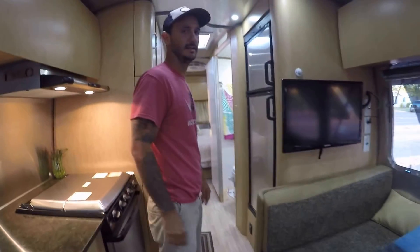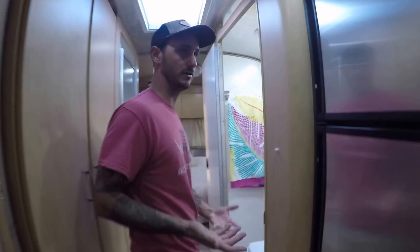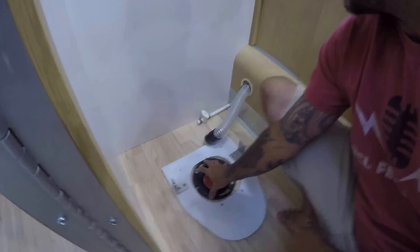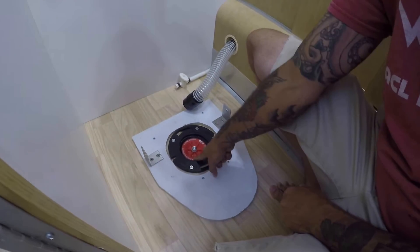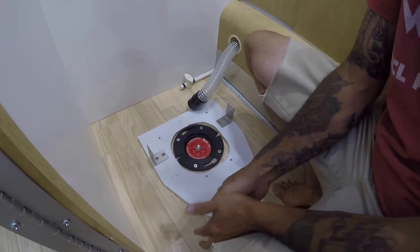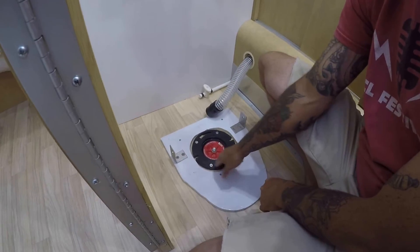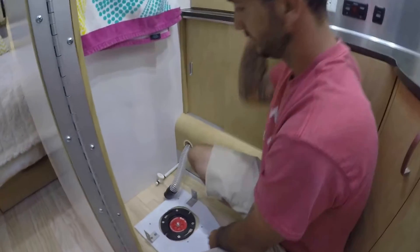I'm going to show you how we install our compost toilet — it's going to be the same for pretty much any RV. Once you pop your old toilet off, you're going to see a black ring where your old toilet fits and where your black water tank is. You'll need to buy a three-inch expansion plug from Lowe's or Home Depot, put it down in there, and tighten it up to seal off your black water tank.